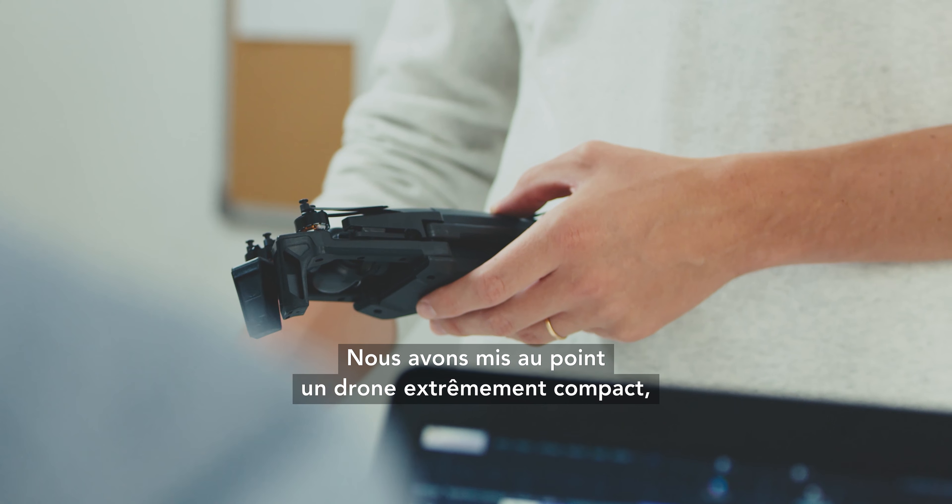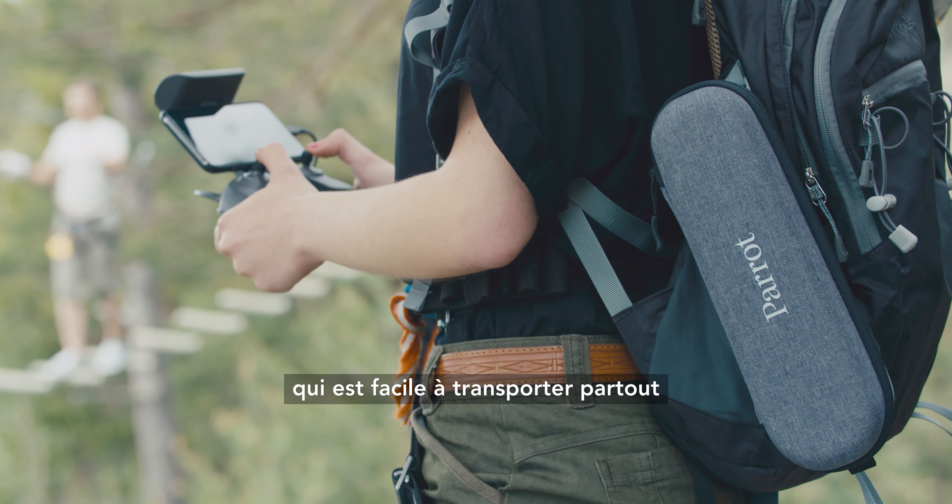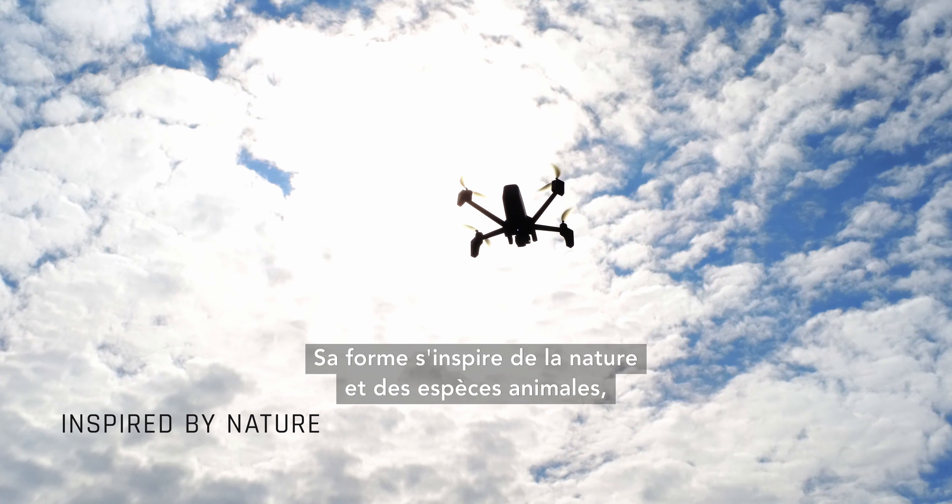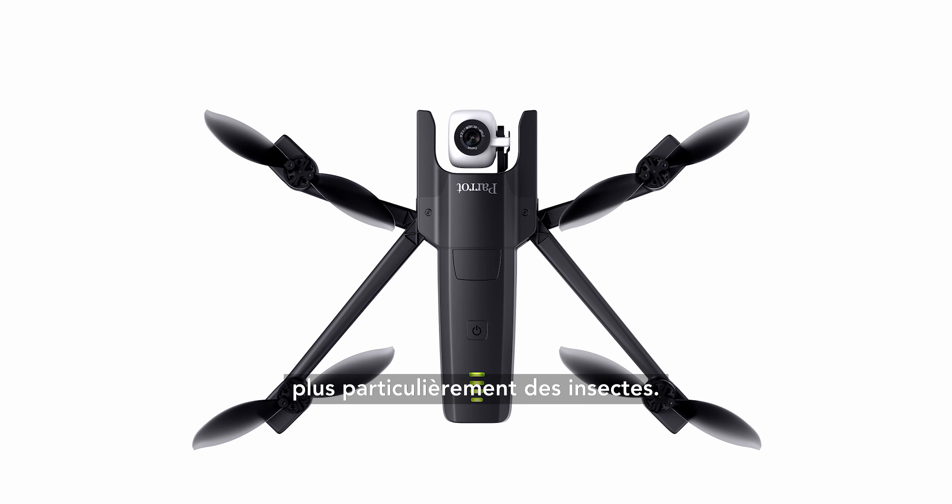We made an extremely compact drone that is easy to carry everywhere and unfolds in less than three seconds. Its shape was inspired from nature and wildlife, especially insects.